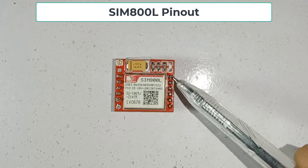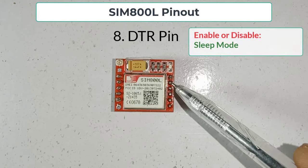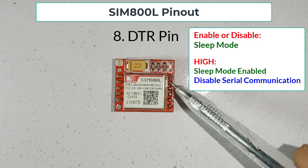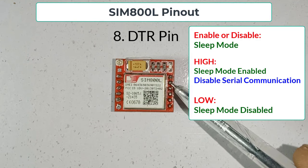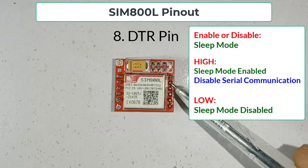I have planned to implement a power saving function in my future projects. Next, the DTR pin is used to turn on or off the sleep mode. Pulling it high will put your module in sleep mode and disable serial communication. Pulling it low will deactivate the sleep mode. In case SIM800L is not working, it may be because you are accidentally making this pin high.